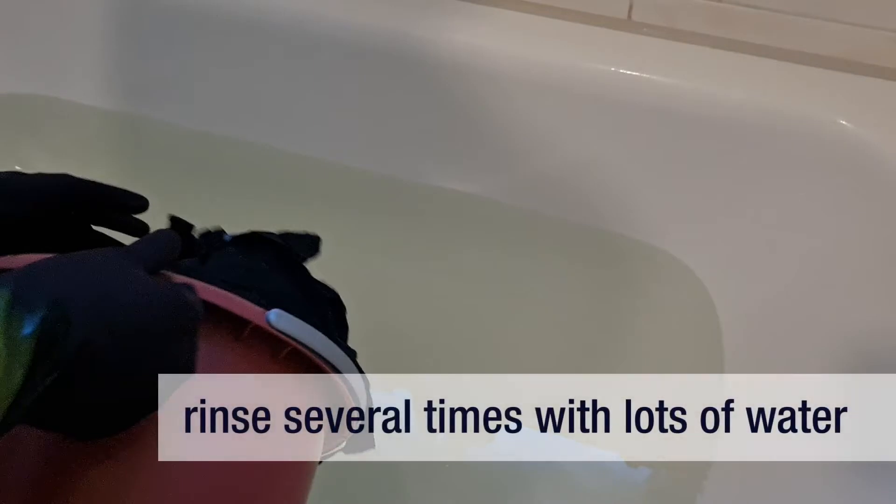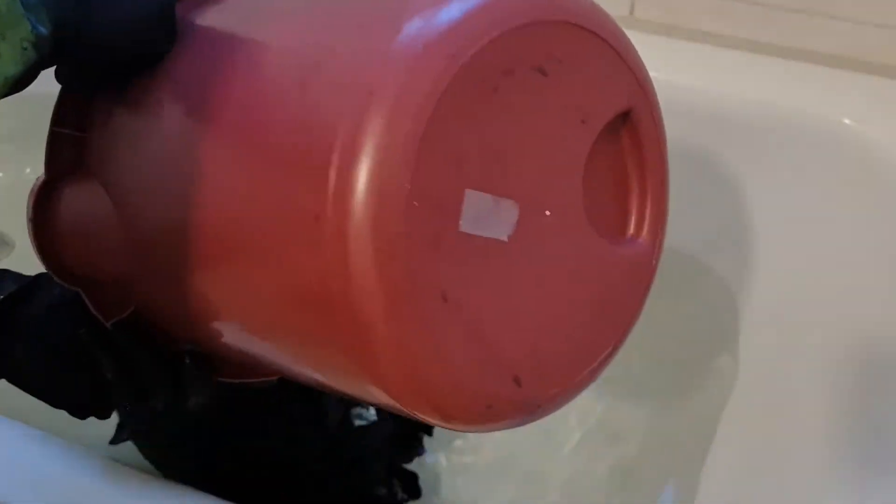When you're done dyeing your fabric, it's time to rinse out any indigo that is not fixed. This will take several rinses with clear cold water.